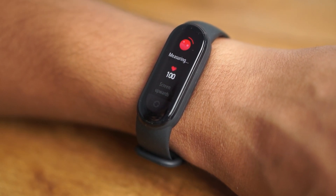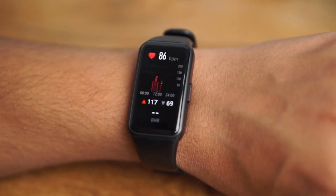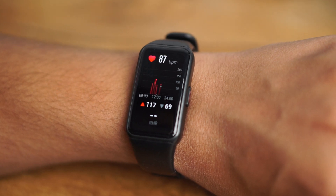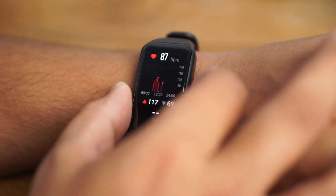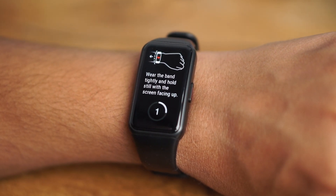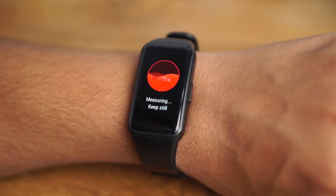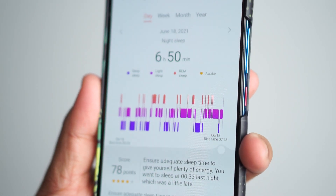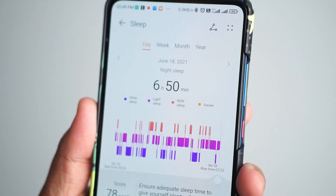Moving to data accuracy — both are quite accurate now. Before a recent update from Xiaomi, the Mi Band 6 had some bugs, but after the update the sleep monitoring, heart rate scanner, SpO2 sensor, and step monitoring are all much more accurate. However, the Honor Band 6 is more consistent in data accuracy compared to the Mi Band 6 overall.